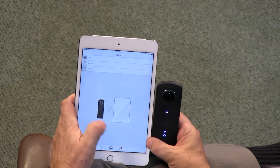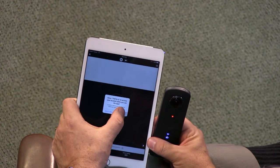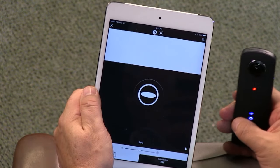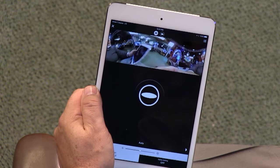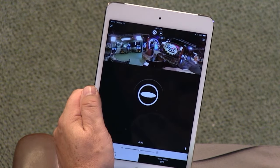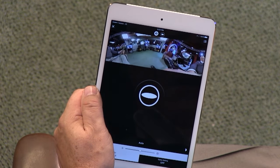You can control the camera via Wi-Fi, which is really great. What you're going to see in a moment, as soon as it copies over, is the wide look — look at that! That's the wide look it's getting. Now, that's not what the final image is going to look like, but it gives you some idea of what the camera is seeing.